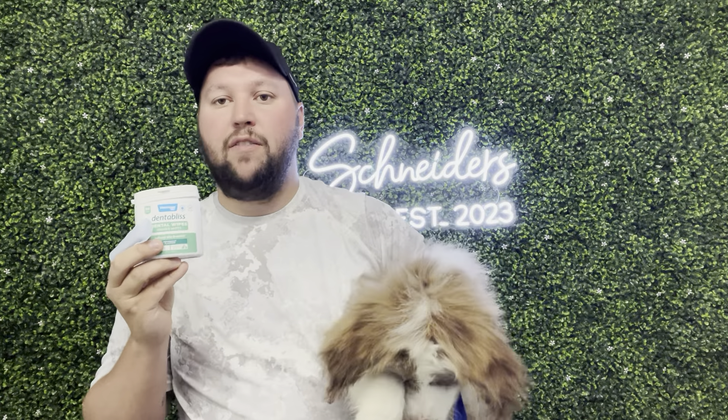Hey guys, James here. So today I wanted to give you guys a review of this Dental Bliss Dental Wipes. Now this was sent to me from the brand in exchange for this video, so let's get into all the details.